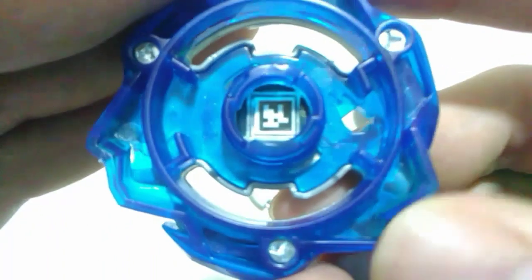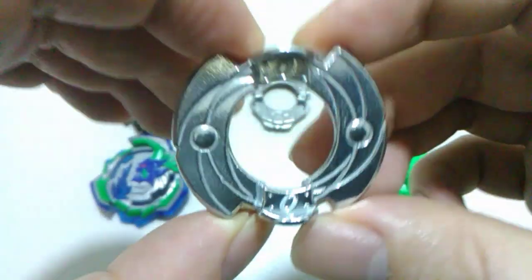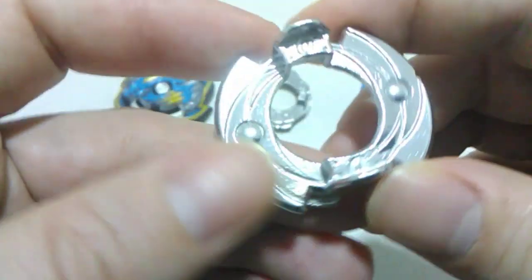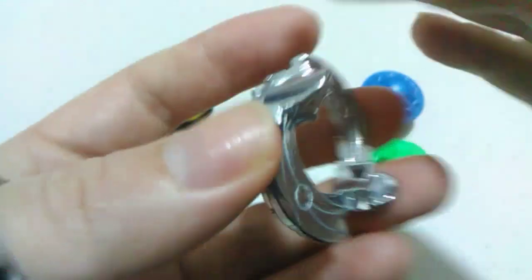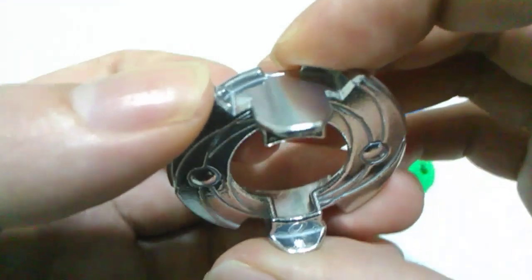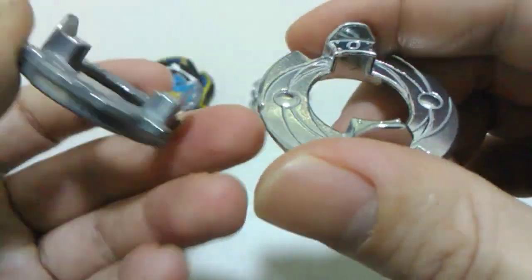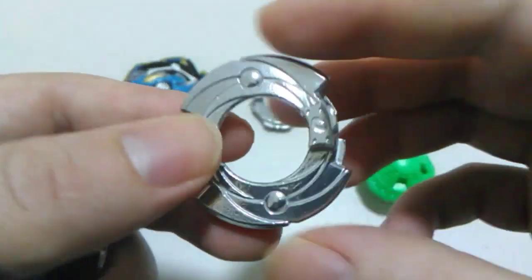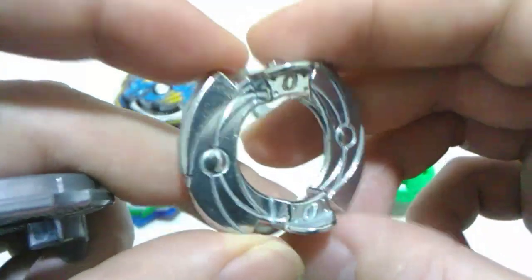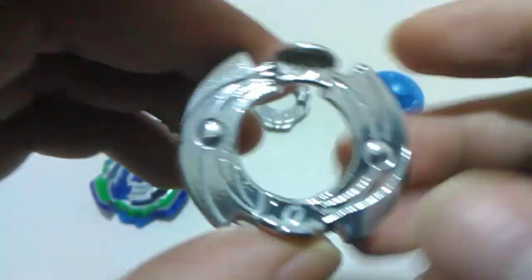I'll flip it over and give you a chance to grab the QR code. Moving on to the forged disc — they've given us the O forged disc with this version of Ogre, and I'm pretty happy about that. It's one of the heavier forged discs out there, which will help with stamina and give a heavier hit on contact. The turbo version came with the One forged disc, which has an all-right amount of weight, but I think this is a better choice, especially for Rise Beys which tend to be on the lighter side.